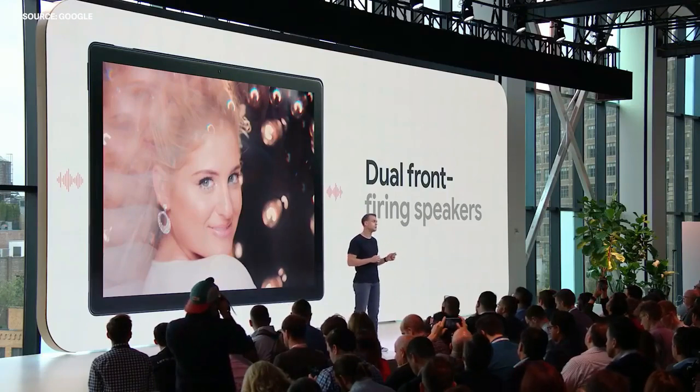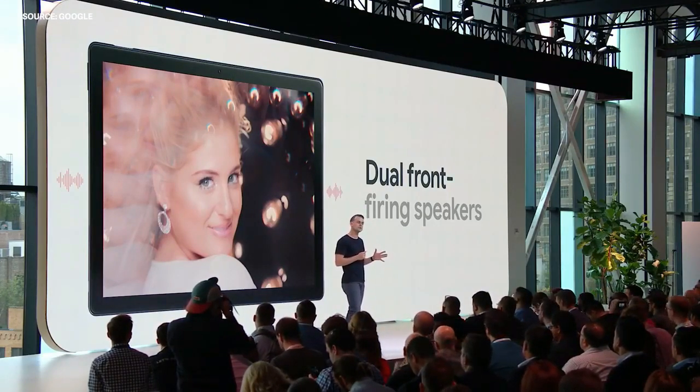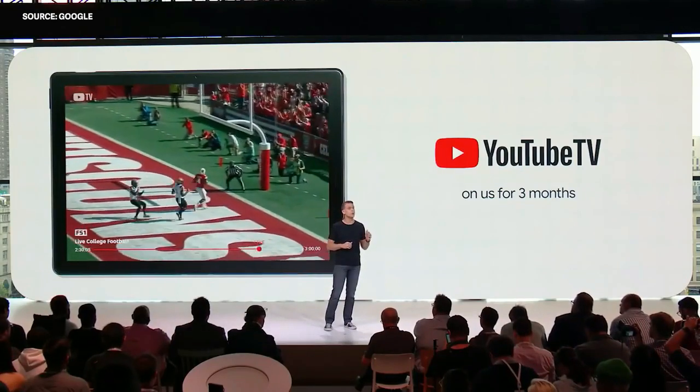With Pixel Slate, we've positioned the speakers on the front of the device so they can direct stereo sound towards you. It's also a great device for cord cutters, and nothing brings that to life better than YouTube TV. We're excited to give you three months of YouTube TV with the purchase of a new Pixel Slate or Pixelbook.